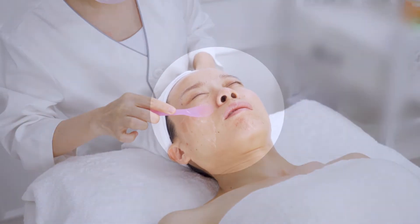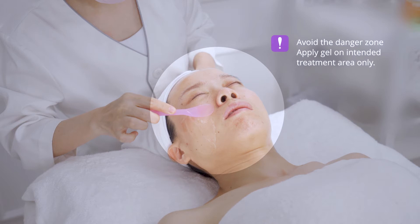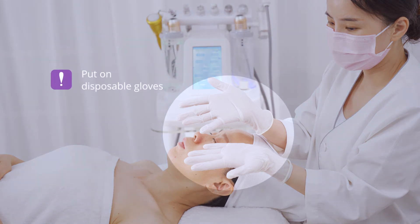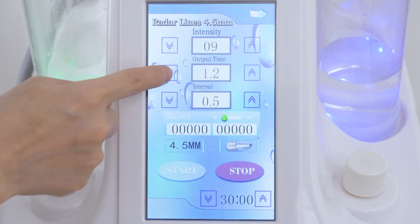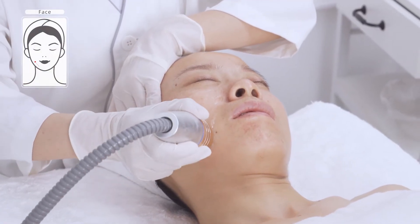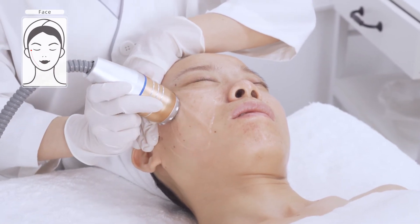Apply gel on half side of the face. Avoid the danger zone and apply gel on the intended treatment area only. Put on disposable gloves. Skin tightening and lifting with radar shaping handles. Radar v-line shaping helps tighten skin, remove crow's feet, nasolabial folds and forehead wrinkles, etc. 4.5mm radar v-line shaping.